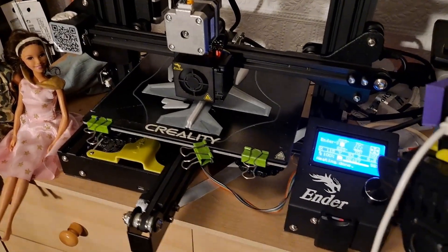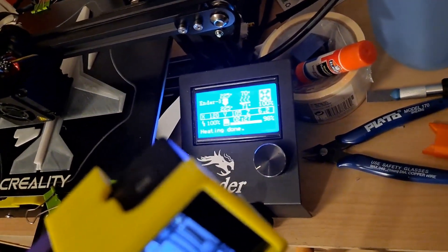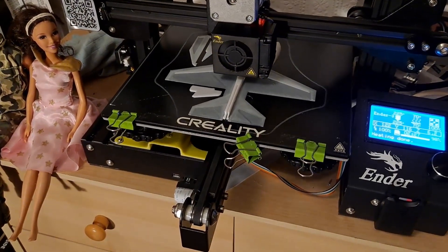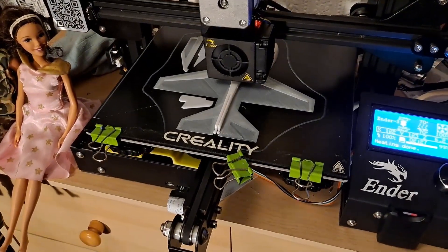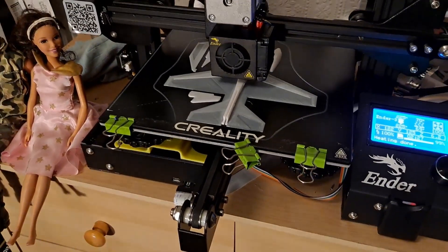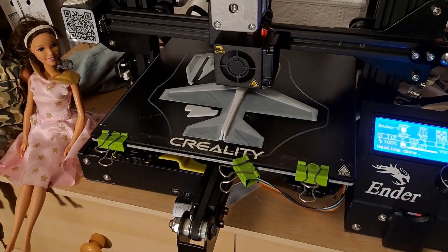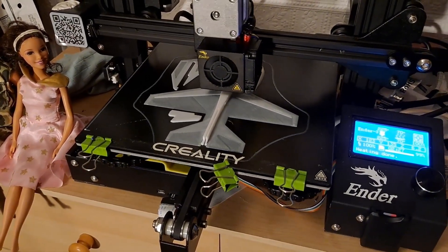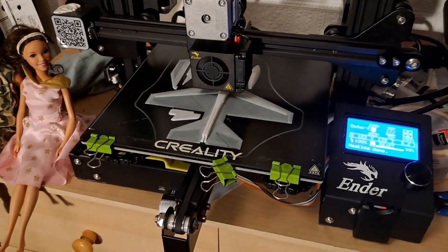This one's very nearly finished — 98% there. There are some very thin layers. Still, as long as it comes off the bed okay, we'll find out soon.